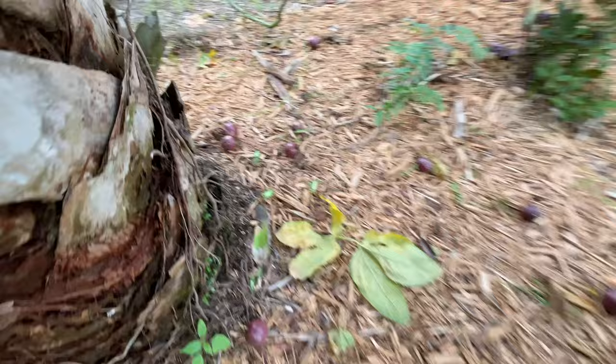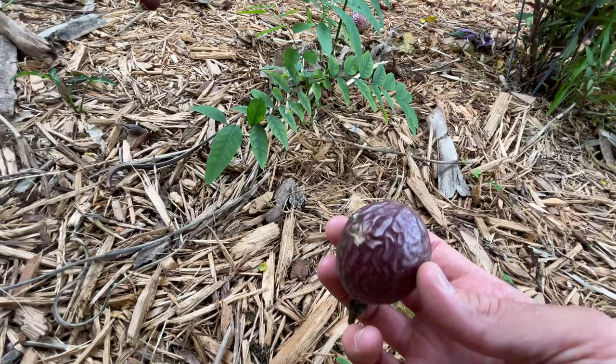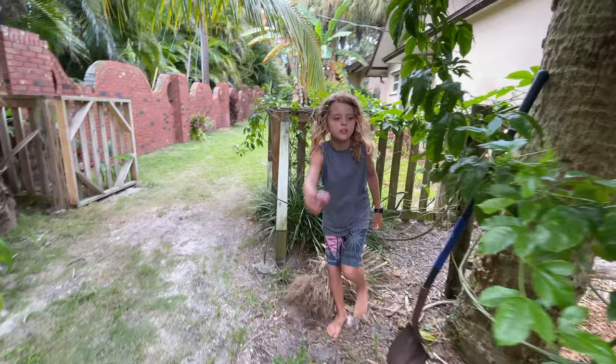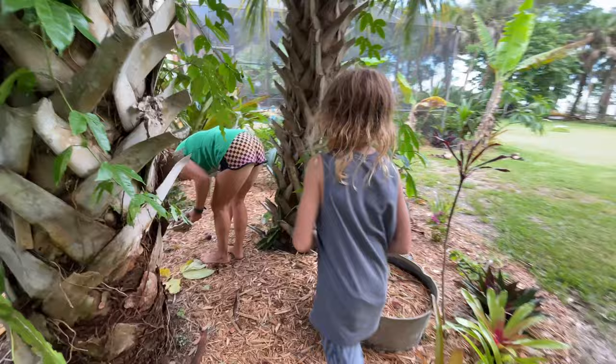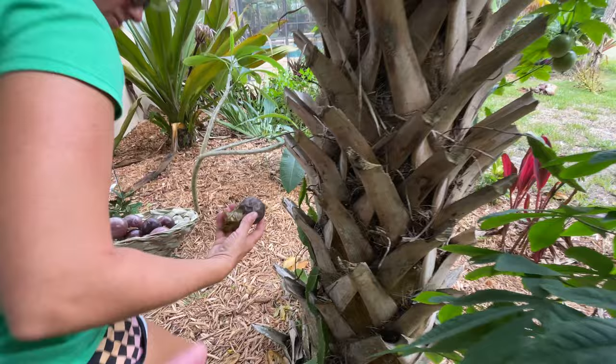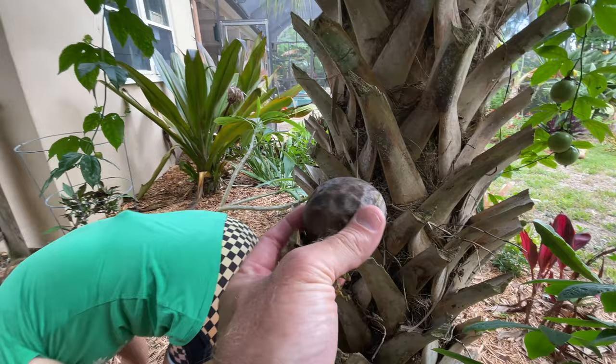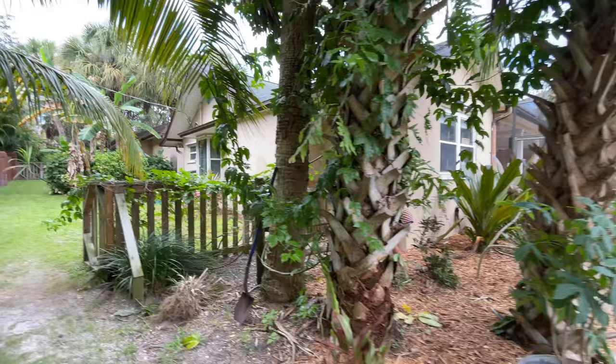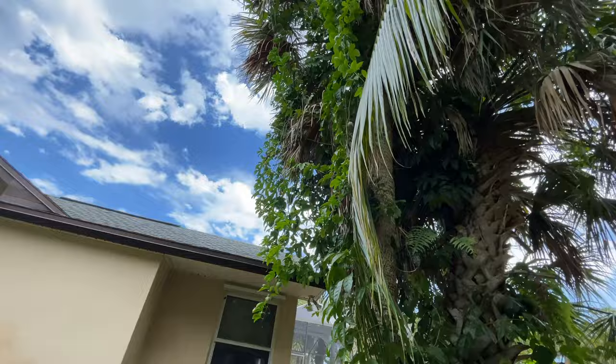They're just everywhere and you can see some of them are starting to wrinkle a little bit, but that's okay — they'll still be good. Let's go ahead and harvest some of these. We're lucky these can actually sit on the ground for quite some time and the critters don't get to them. You can see none of the critters around here got it, so we're fortunate — rats, bunnies, possums and all the other stuff we have don't get to them.